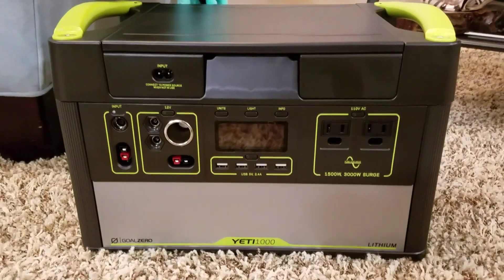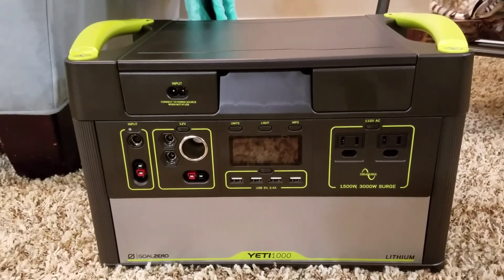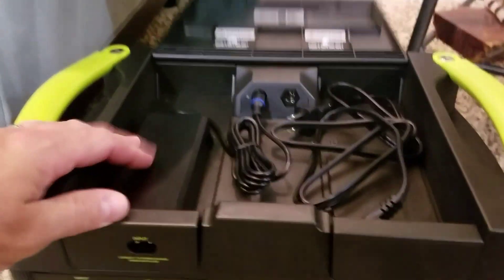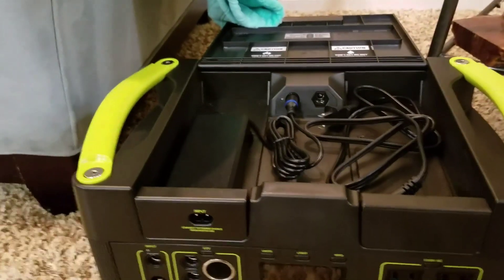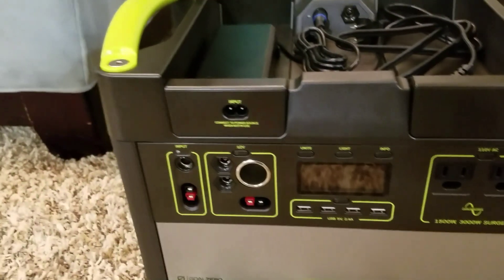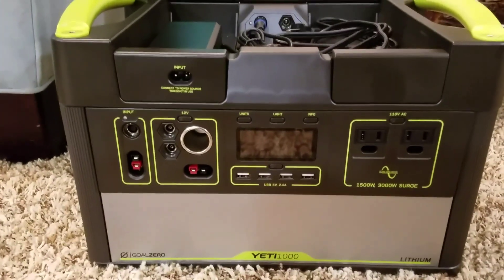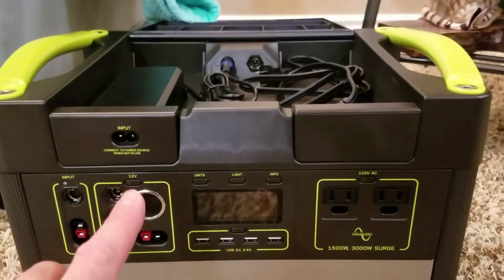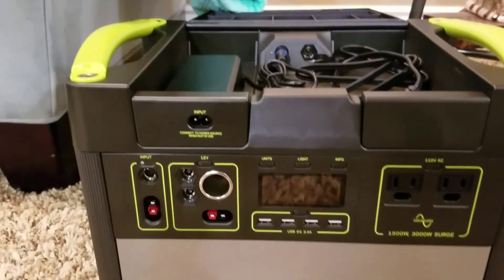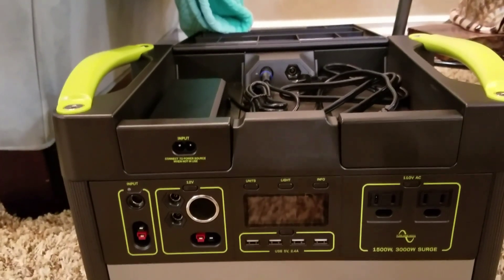It allegedly has a thousand watt-hours, or one kilowatt-hour of power. That power is available in a couple of different ways: 110-volt AC and 12-volt DC. The inputs are either through a standard charger like your laptop might have, or through a solar panel in two different formats. I don't know what kind of plugs or receptacles those are — I'm sure they have a name. In addition to the battery, it has a 1500-watt inverter, allegedly surging to 3000 watts — but we'll see.